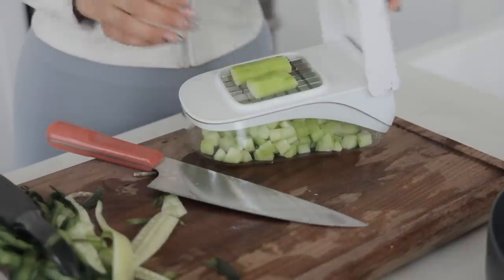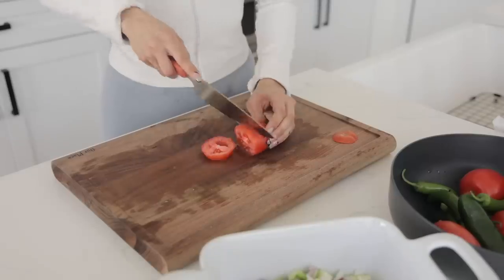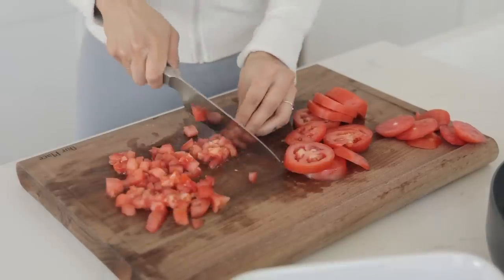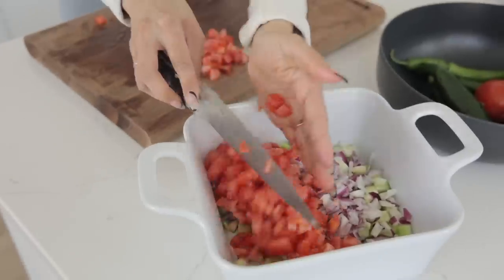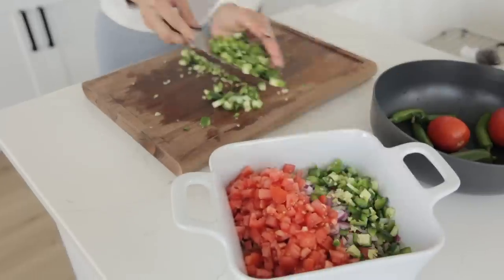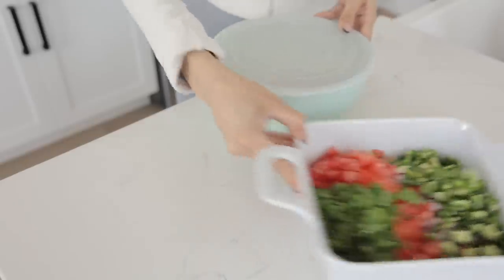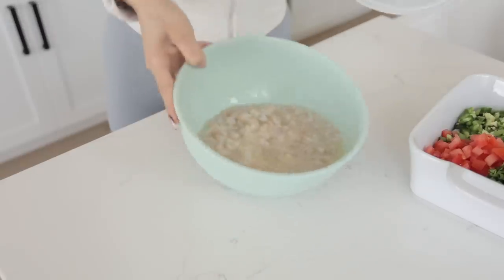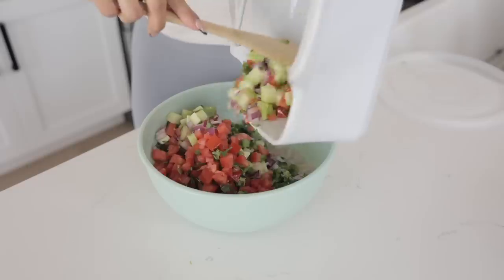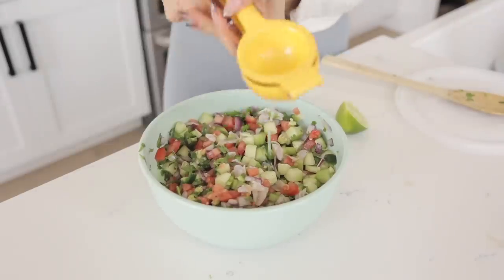I used my chopper for the cucumbers, then chopped up a red onion and some tomatoes, diced those nice and small. Of course gotta add in the spice — some jalapeños, a couple serranos, cilantro, and that's basically it. I took out the shrimp — it should be all cooked now, nice and pink. I added everything to the bowl, mixed it up, and then added a little bit more lime just to make it nice and juicy.